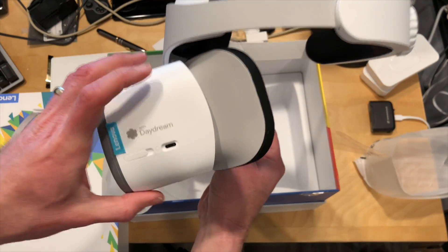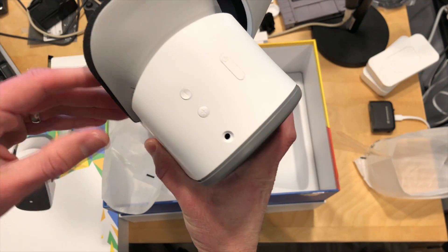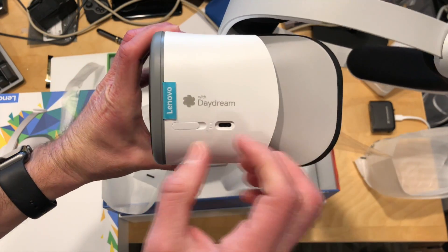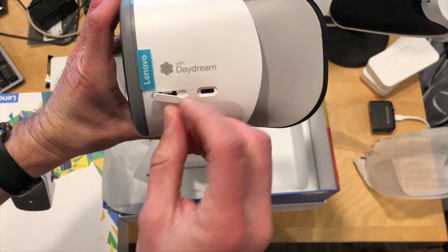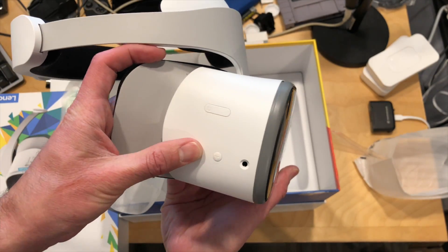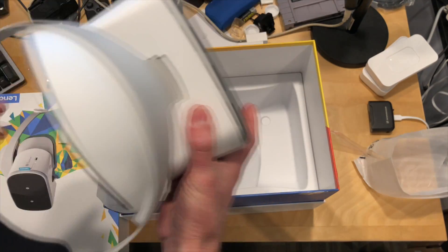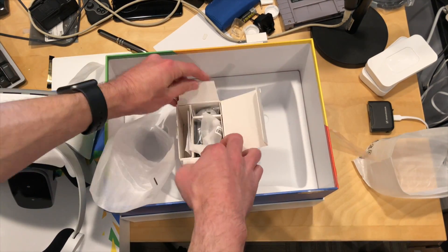I don't think it was as good as the experience I had with my HTC Vive, but I will take a look now that the shipping product is available and we'll see how it does. It looks like there's a USB-C port here, and we've got an SD card slot here as well. This is an Android device — a little Android computer powered with a Snapdragon processor, similar to what you might see in a high-end smartphone.